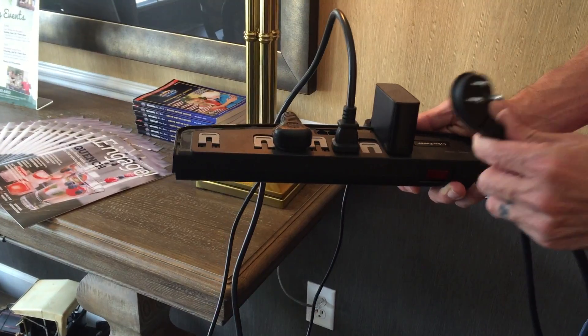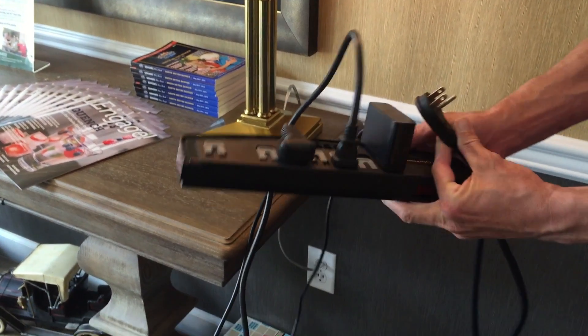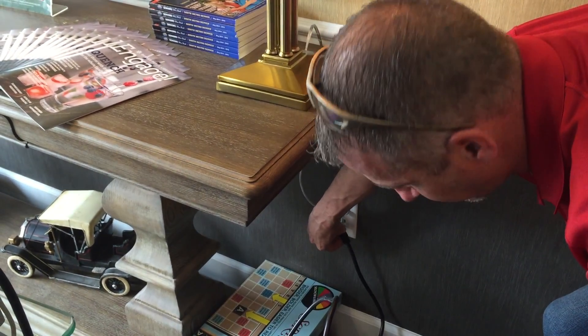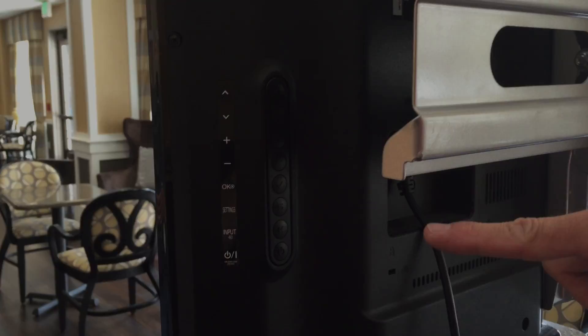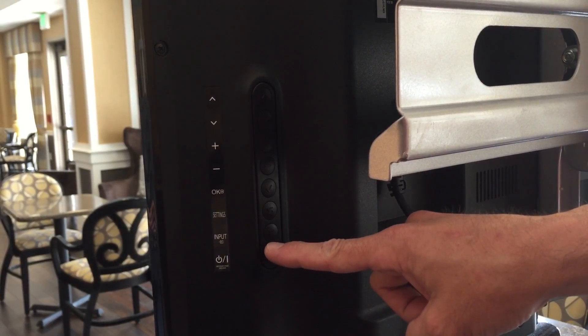When powering up the Spectrum mobile cart, each cart is equipped with a power strip. Locate the end of the power strip and plug it into the nearest electrical outlet. On the back of the monitor, you will see a power button. Press the button to power up the monitor.